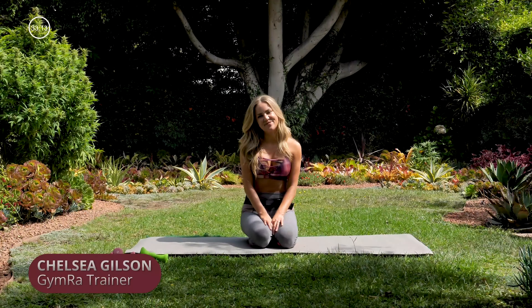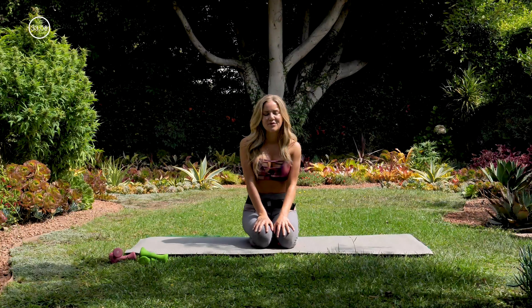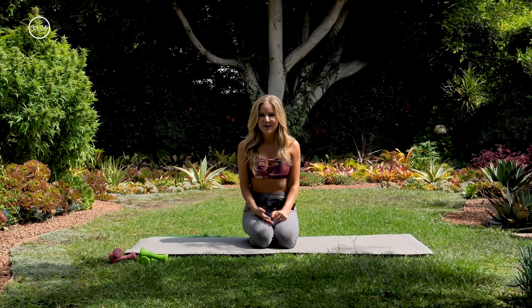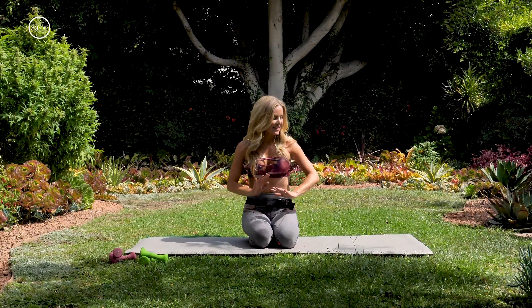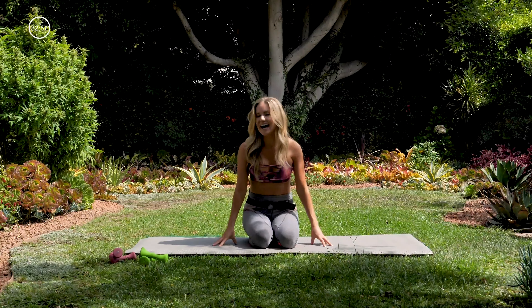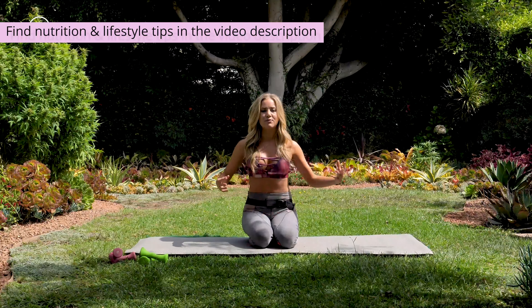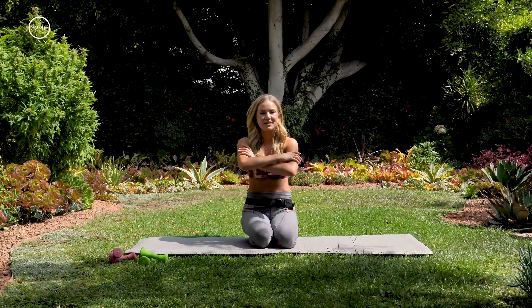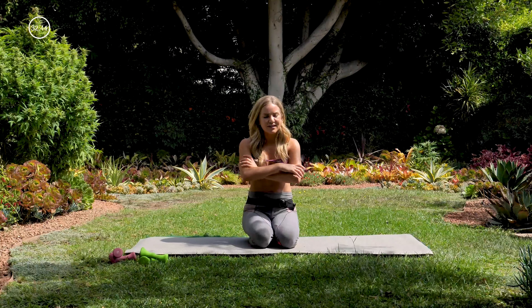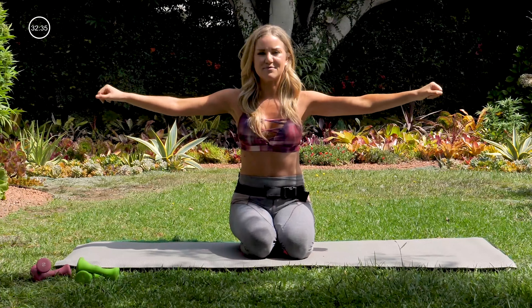Hi, Chelsea from Gymra here, and today we're going to work on a weighted Pilates routine. The best thing about this workout is that you never have to stand up off of your mat — you just have to lay down on your mat. The only thing you need is a pair of weights. I suggest going pretty light on the weights. We're really going to be sculpting our arms here, so it is a full body workout, but this workout is going to help us carve those beautiful, nice sculpted arms without any jingle jingles. So pick a lightweight that you can hold up for a little while as we make some arm movements.